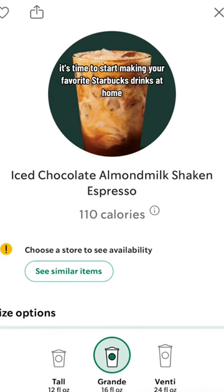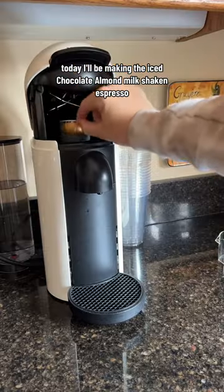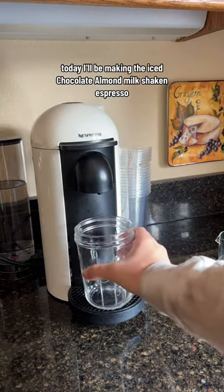Time to start making your favorite Starbucks drinks at home and saving some money. Today I'll be making the iced chocolate almond milk shaken espresso.